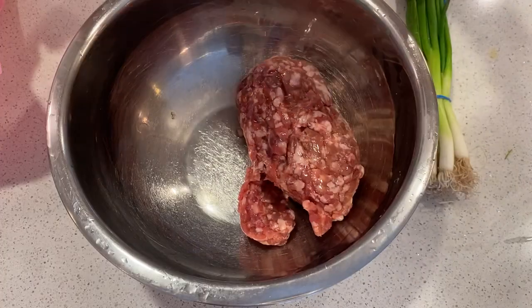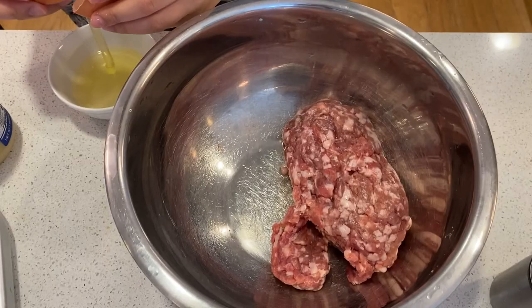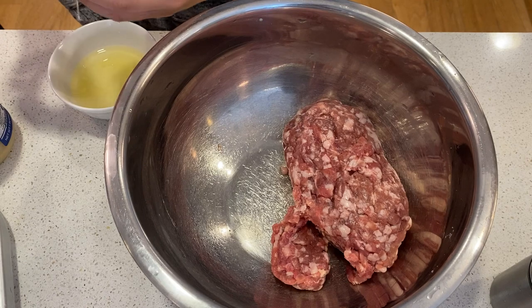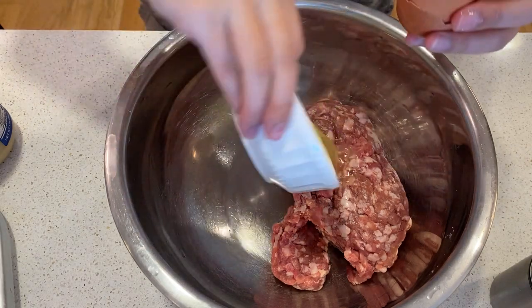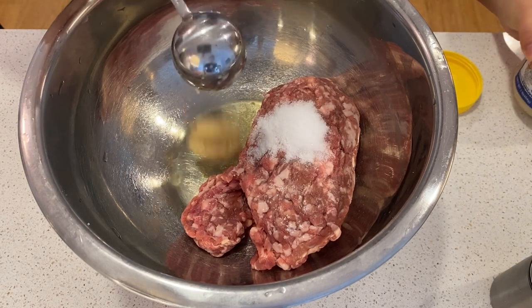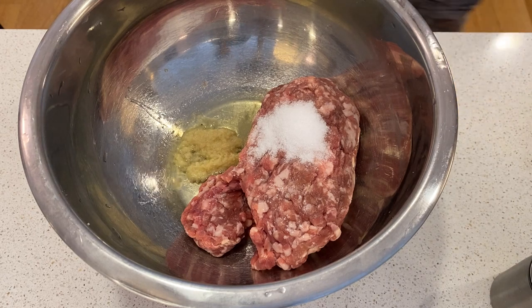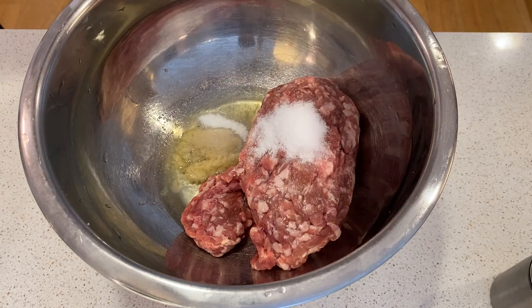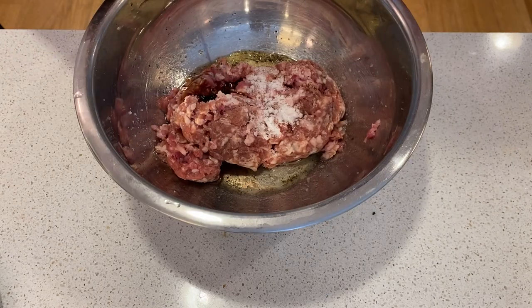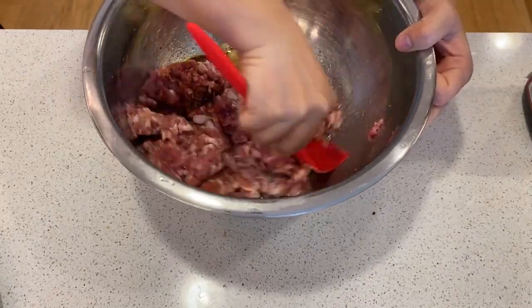You'll need 1 pound of ground pork — the higher the fat content, the better it tastes. Some people recommend 30% fat, but I usually use 80% lean plus 20% fat. Add 1 egg white, 2 teaspoons of salt, 10 grams of minced ginger. I get my ginger pre-ground from Korean or Indian stores. Add 1 teaspoon of sugar, 1/4 teaspoon of ground Sichuan peppercorn, and a dash of soy sauce, about 1 tablespoon. Stir until everything is thoroughly mixed together.